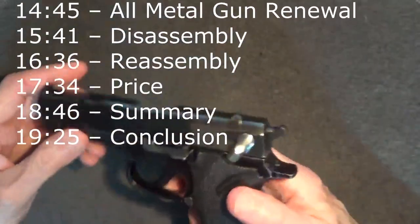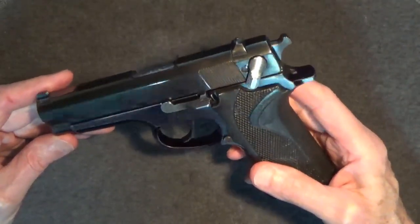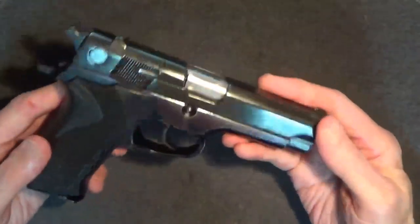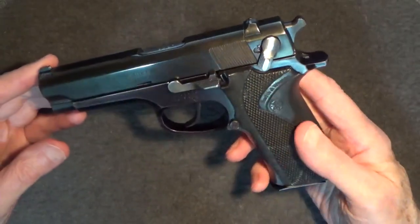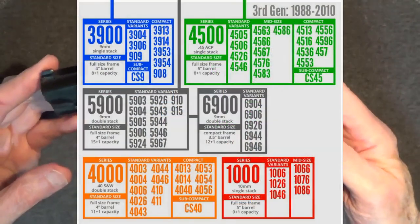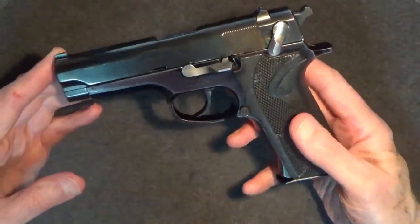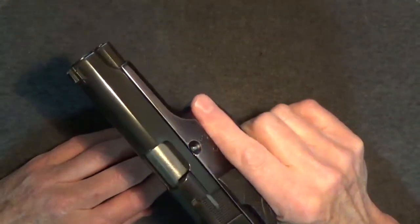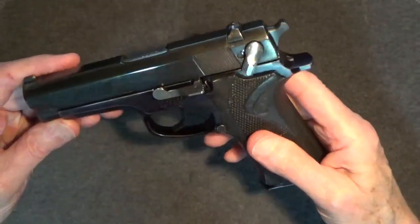I've worked on these Smith & Wesson semi-automatic aluminum frame pistols before and sometimes you can get away with a bit of touch-up. Rubberized replacement grips are available for about $30, but overall I think it still looks pretty good. The 915 is from the third generation of Smith & Wesson semi-automatic 9mm pistols — also from the low-end value series, so it sort of is what it is. Smith & Wesson put less into this series to keep the cost down. Mainly you were getting what you paid for: a good gun, but no frills and less refined.